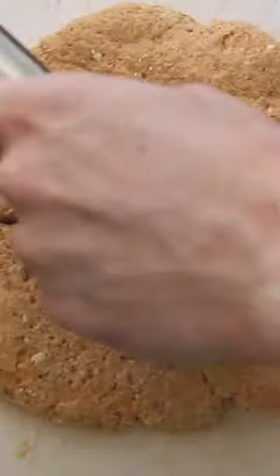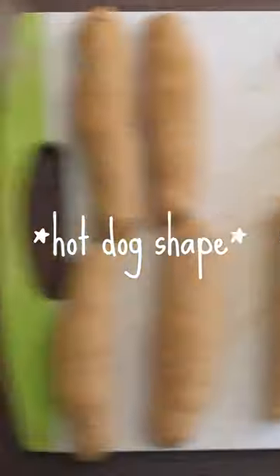Then you're gonna flatten it out, divide it into eight equal portions, and roll each one into a hot dog shape.